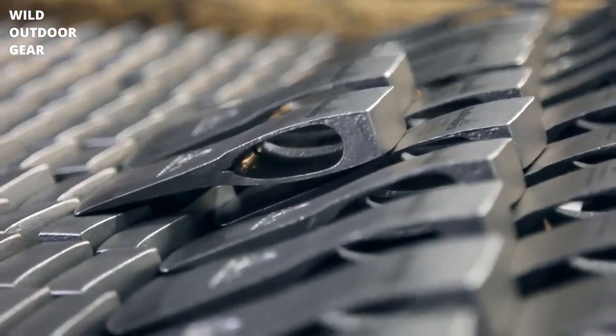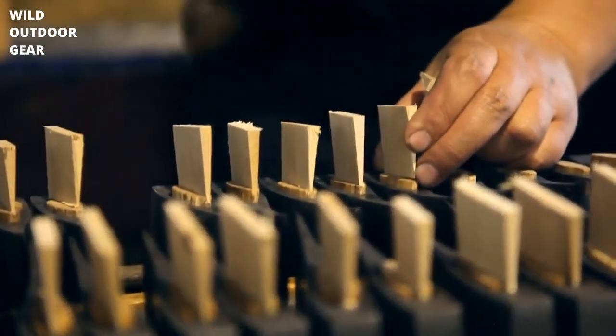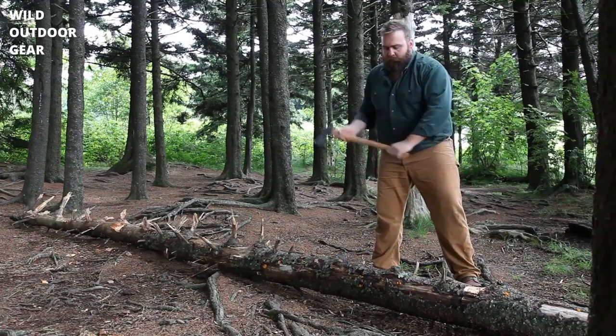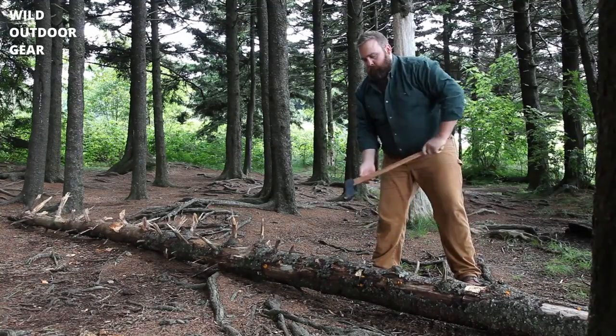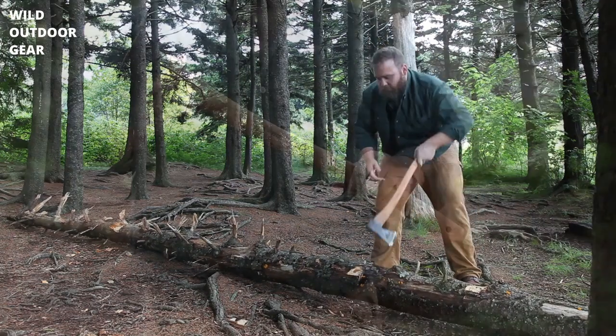The American Hickory handle is hand-sanded and oiled with several coats of linseed to condition and protect the wood. The Holtzbrook Kisa is a medium-sized felling axe for medium to heavy work. The axe is compact enough to be easily carried, yet efficient at chopping, limbing, and other related work.